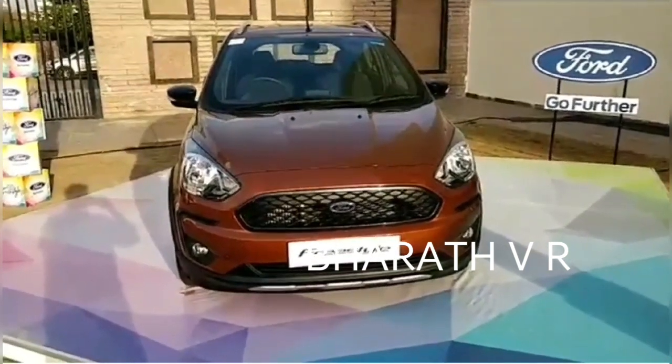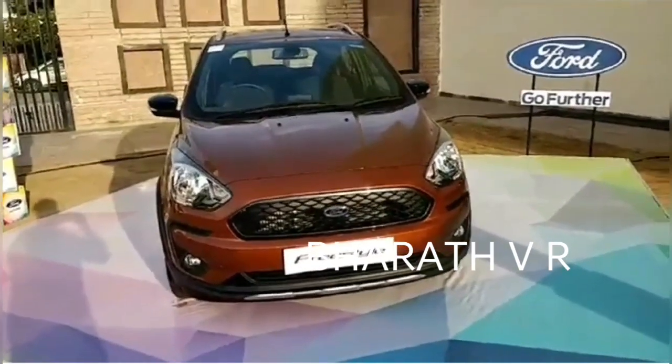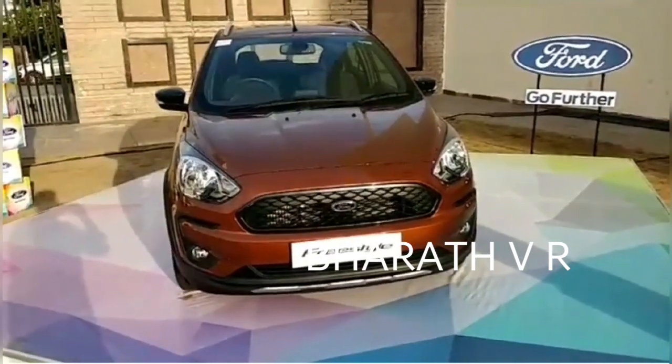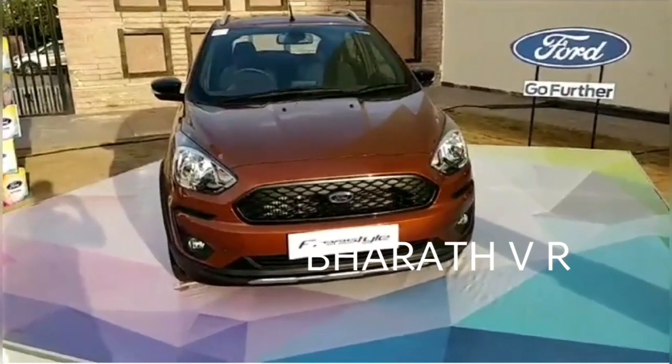Good evening. This is the new Ford Freestyle — Ford's new crosshatch that's coming to a Ford showroom near you very soon.